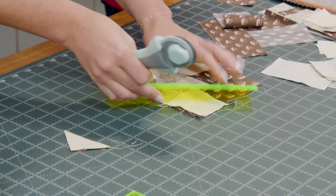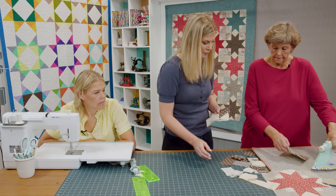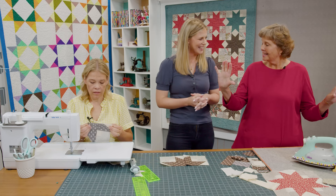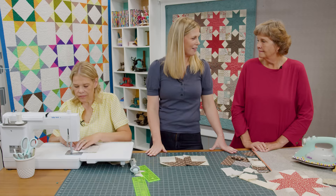We'll trim these off here and here and press. We'll lay these out — look at that! These two come together and you can see how it works. That's so great — what was once the center becomes the outside edge. I love this a lot Misty, you did a great job. This is a fun block to make. I'm always amazed at what different things come out of our brains.